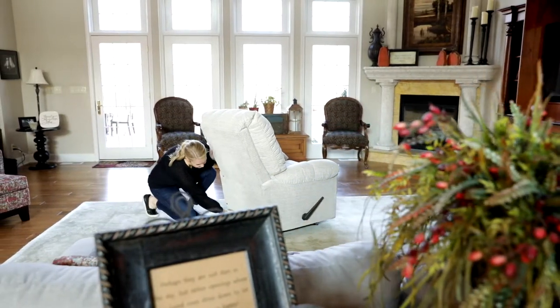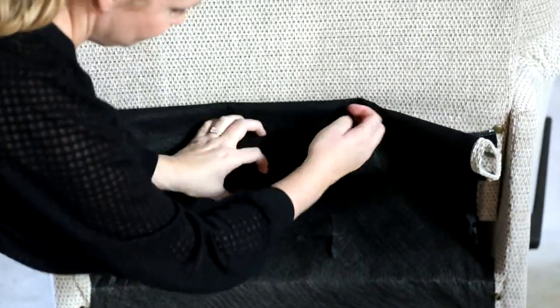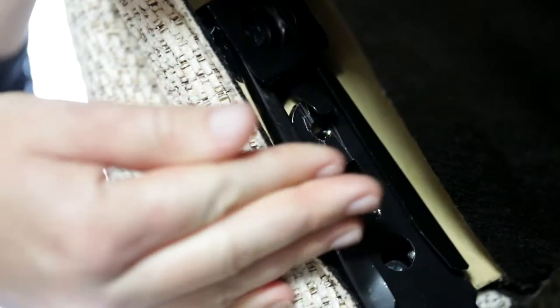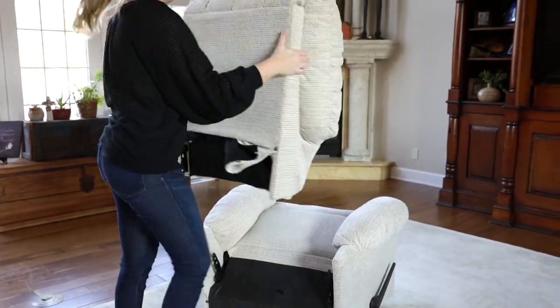Replacing your Best Home Furnishings mechanism. Undo the snaps and Velcro from the bottom of the outside back. Pull tabs on clips to release clips from the mechanism post. Remove the back.